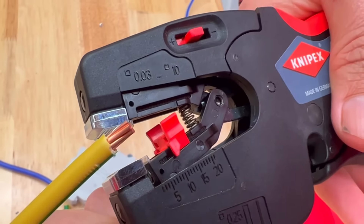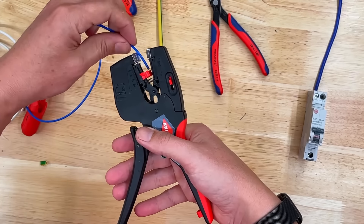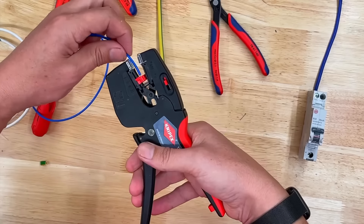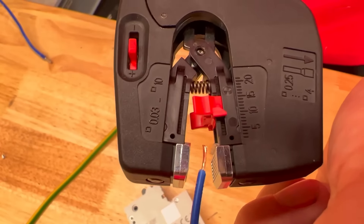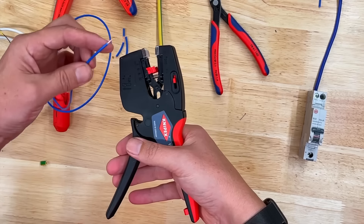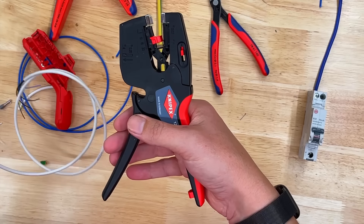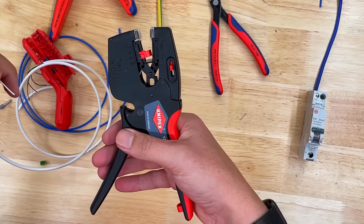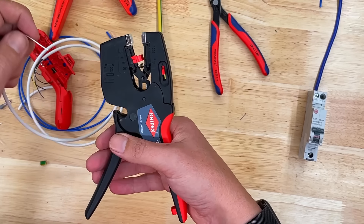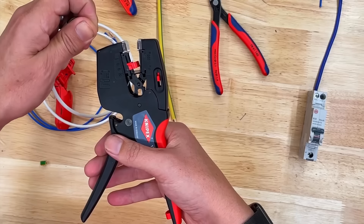A nice clean finish on the cable there. Try it with some 0.5mm² tri-rated cable — a regular cable if you're doing panel building. Again, effortless stripping with that, and combined with that cutter, that's a really smooth action. When we look at small conductors, this will go down to an amazing 0.03mm² — I can't think of any cable we've ever used that goes that small. Typically, the smallest one we see is this security cable, and again, effortless stripping of that.